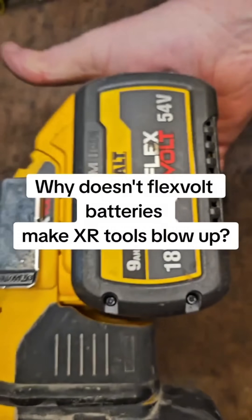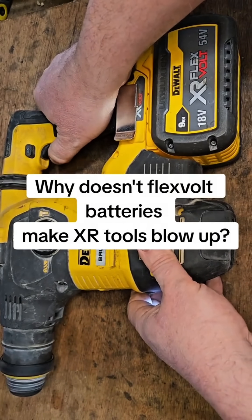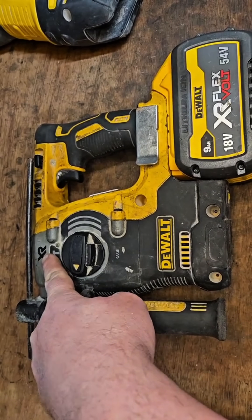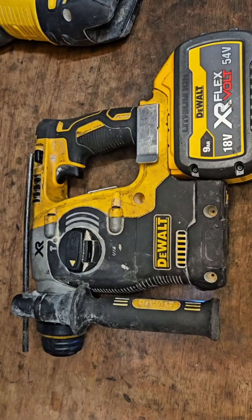Hello and welcome to my channel. As you can see in front of me, I've got a FlexVolt battery. It's designed to run FlexVolt tools, but it's also designed to run XR tools. So how can that be?